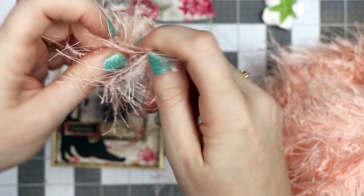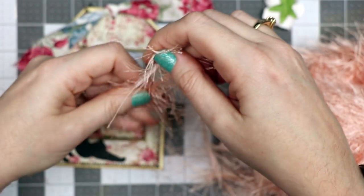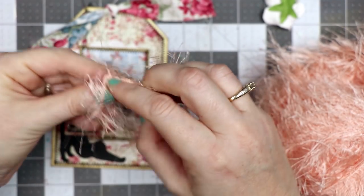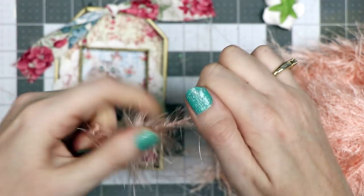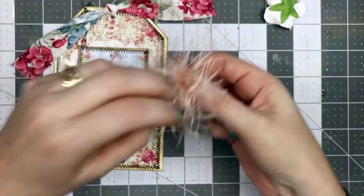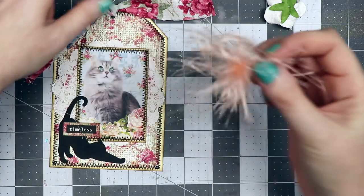I'm going to take another little length of yarn, fold it in half, fold the bow portion in half, and then tie a knot with the piece I've wrapped around. Cut off the excess and now I have this little fluffy piece, which I think is perfect with kitty cats.